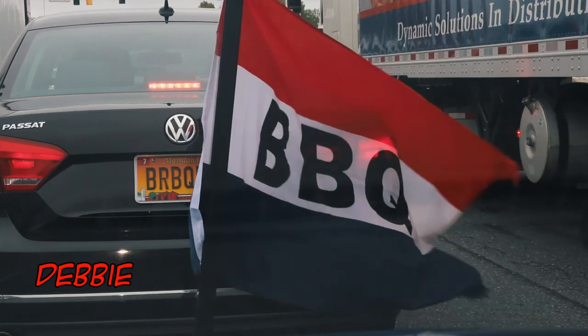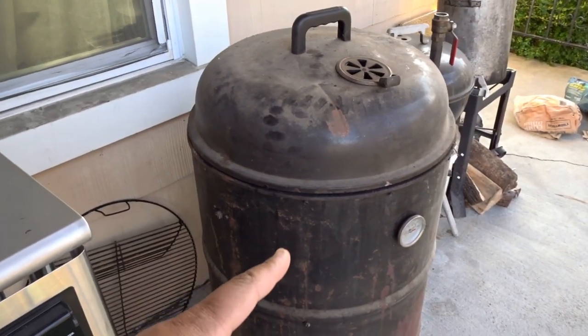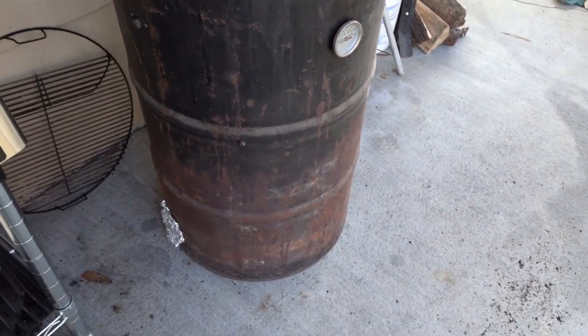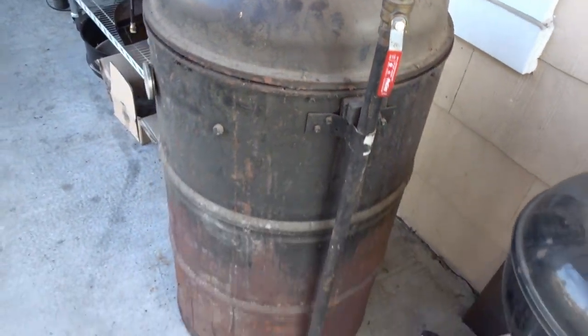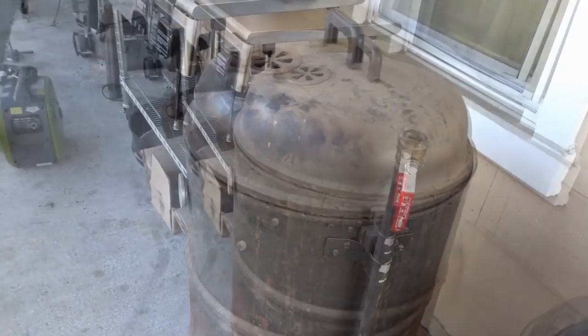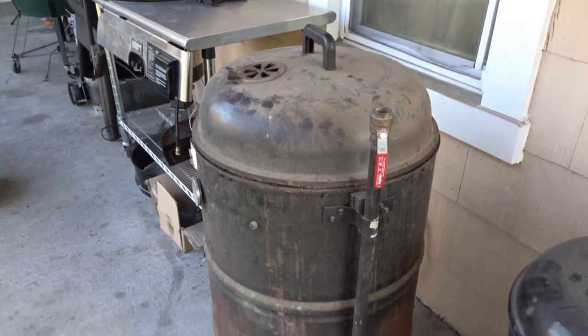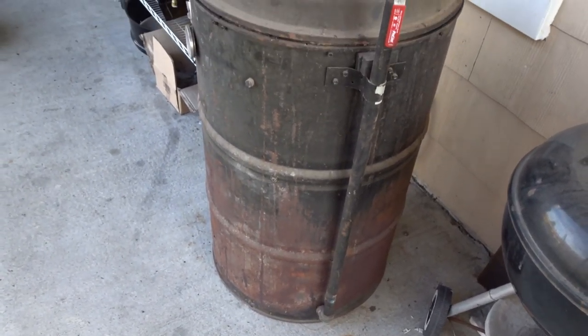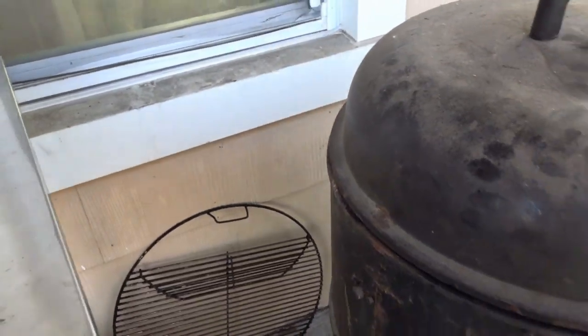We're out at the side of the house. Let me tell you what this is first and foremost — this is what you'd call an ugly drum. This ugly drum is none other than the number one drum. This is the drum that started it all.